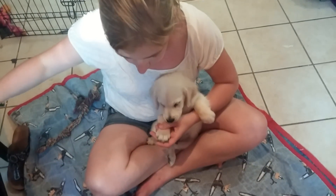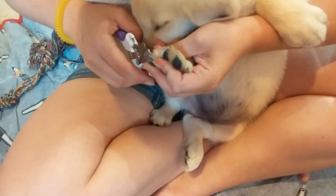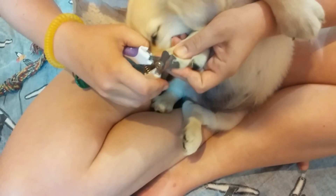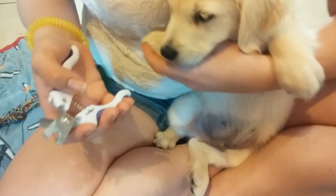With the front feet it's very similar to the back. It's a little bit easier because you can restrain them a little bit better without being real tight on them. Just like that — and that's how we do it.